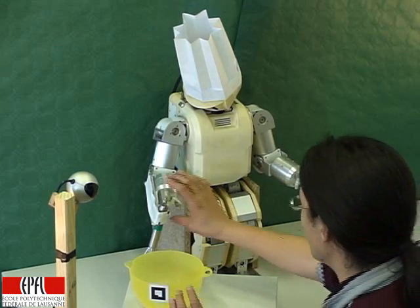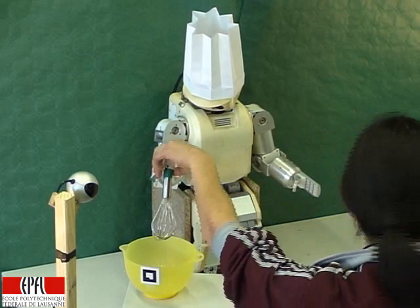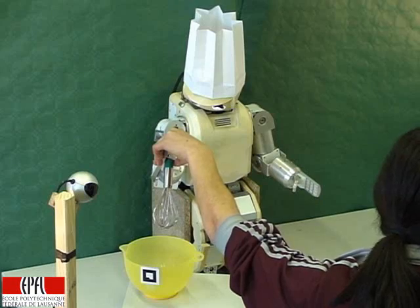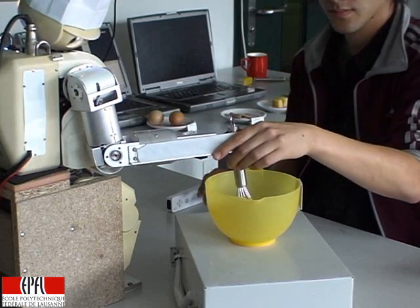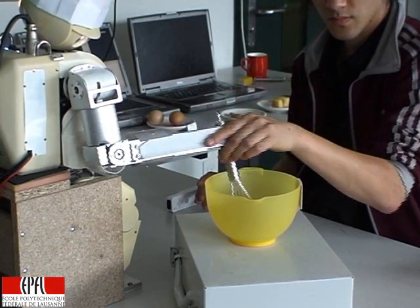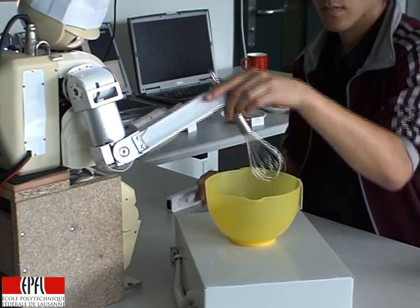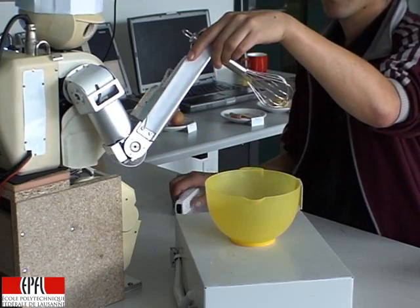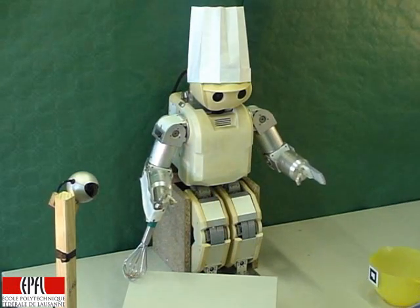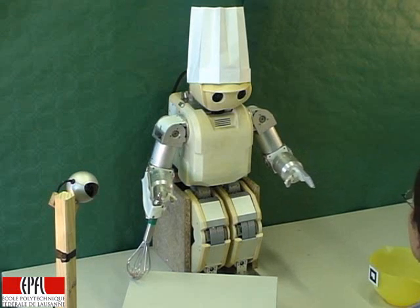I am ready to learn. So please prepare your setup now and press A to start. I start. Thanks for the demonstration. Yes. Do you want me to show you what I understood? Yes. Let's go.